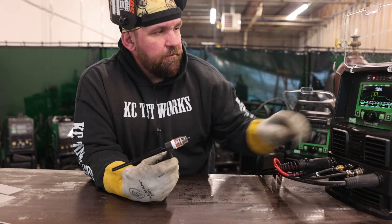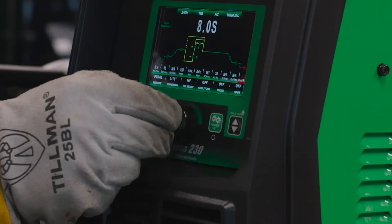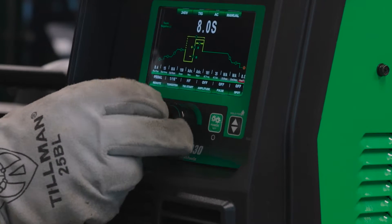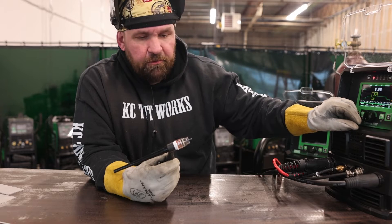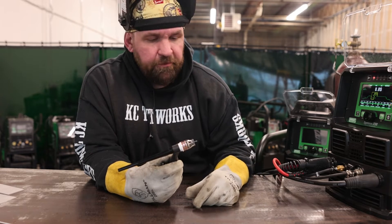So the first thing we're going to do — we're going to scroll over and turn that post flow up to eight seconds. That's a little bit long, but I'd rather go a little bit long and protect my tungsten than cheapskate it and go short on post flow.